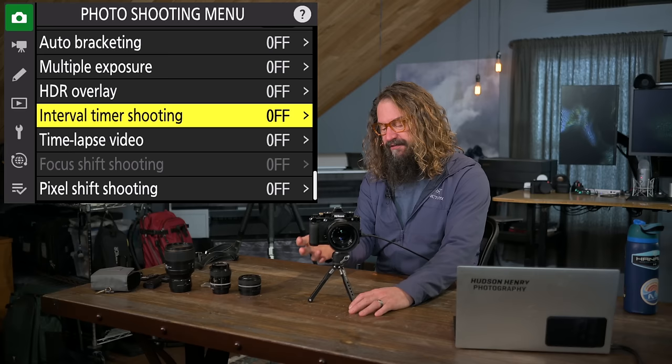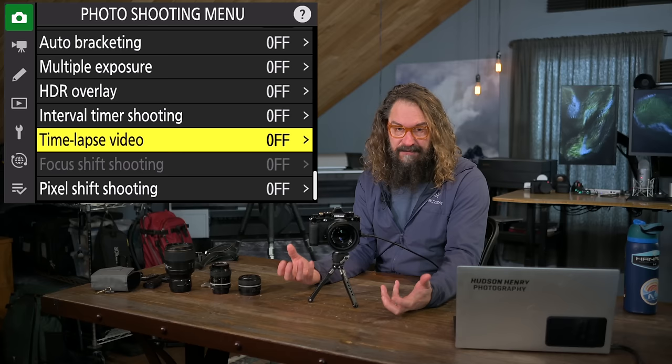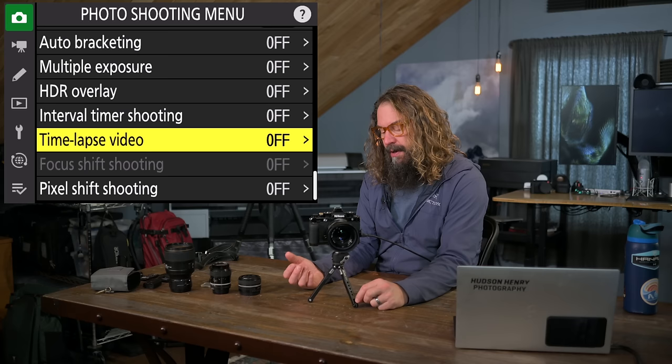Time-lapse video is in-camera time-lapse video capture, but it doesn't save RAW files and is hard to edit after the fact — very little control. You can create some fun stuff and play around with it, but you won't get nearly as high quality output with the in-camera time-lapse video compared to the interval timer approach.